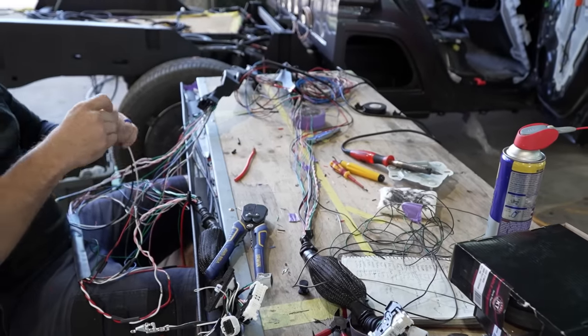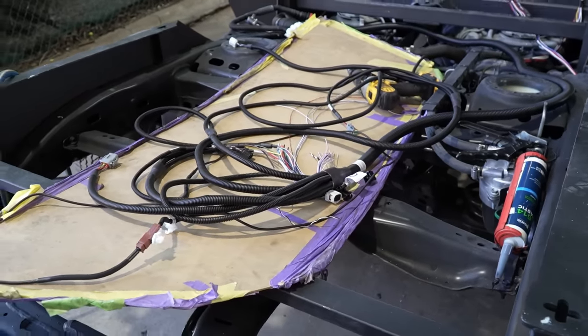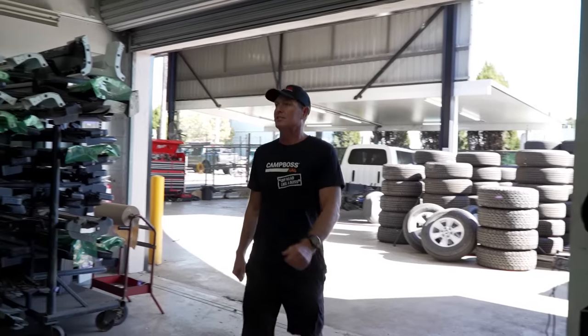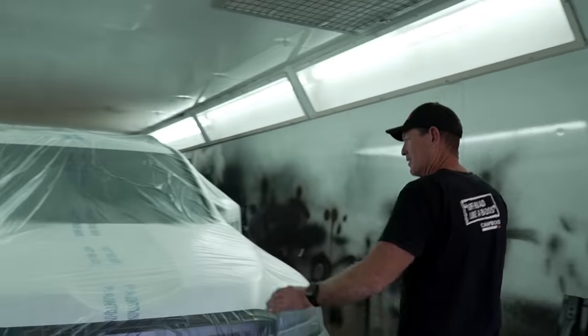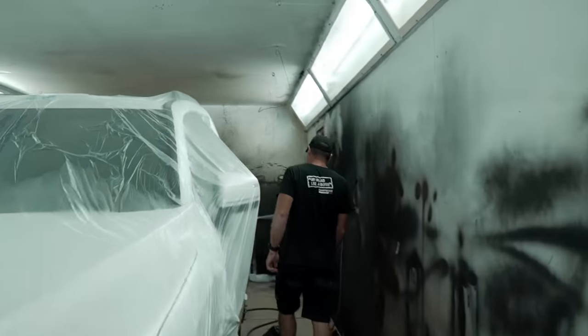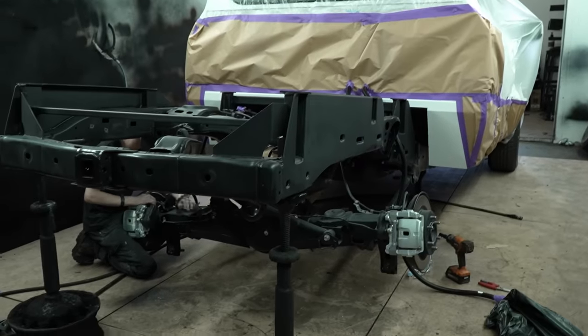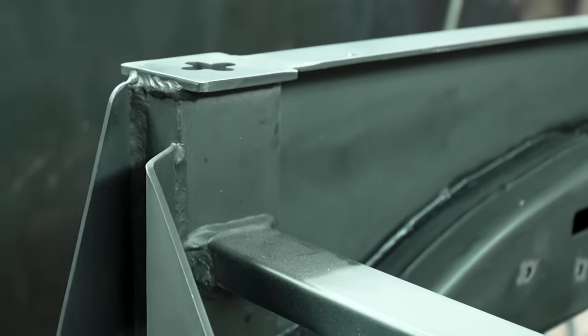It's then primed and painted in our state-of-the-art heated and ventilated booth. From there, it moves back next door to get the electrical done. The electrical componentry in these 300 series is very sophisticated and takes a lot of time to get right in the conversion process from wagon to dual cab. The vehicle is then moved to retrim to ensure the inside has a factory OEM finish. There she is — just a quick check-in on the build. This is the rust proofing bay, so we're getting some rust proofing happening.